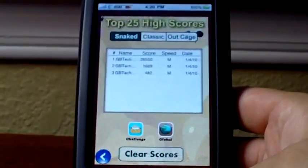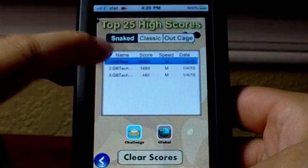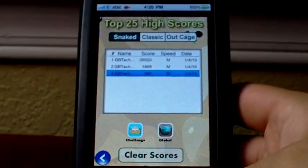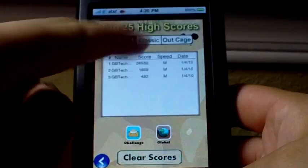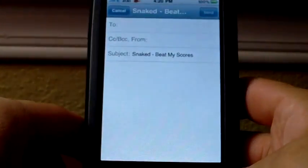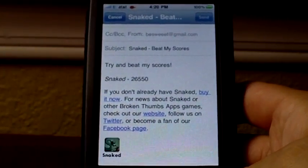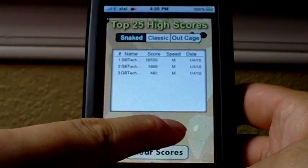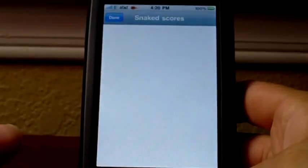Going to the Scores section, you can view your previous games and previous scores. Tapping on one doesn't do anything but make it blue. You can also sort your scores by the type of game you've played. You can challenge people by sending them an email, and you can view the global leaderboard.